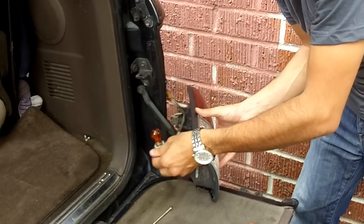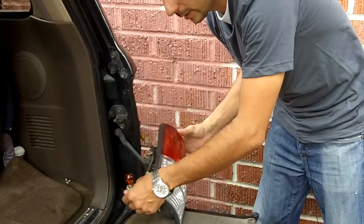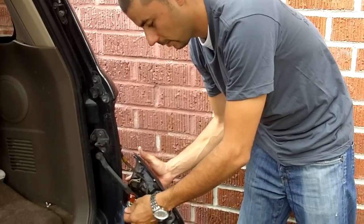And you typically don't want to touch the bulb with your hands. So I'm going to go inside, get a quick napkin, and go ahead and show you guys how to finish up the install.